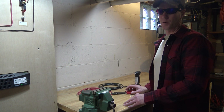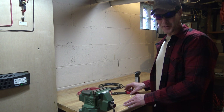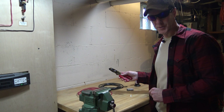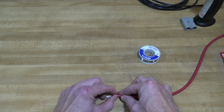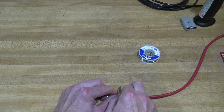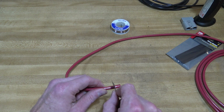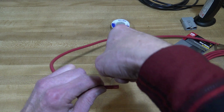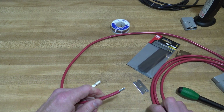I prefer soldering over crimping whenever possible. My crimper only goes up to 10-gauge wire anyway, so I'm going to show you how I do the soldering. You have to strip the wire back the appropriate amount, measure it, and then with a razor blade or a proper tool, just cut off what you need. Be careful not to cut any of the individual strands. Just like that.